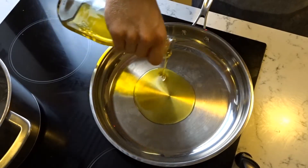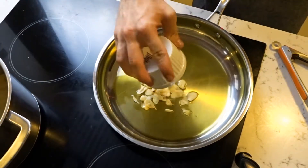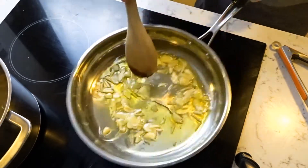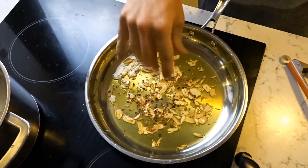Preheat a skillet over medium heat before pouring over a good amount of extra virgin olive oil. Toss in your garlic and reduce heat to medium low. You want the garlic to just simmer but not brown too quickly. Once the garlic starts to brown, add a good pinch of chili flakes to taste.